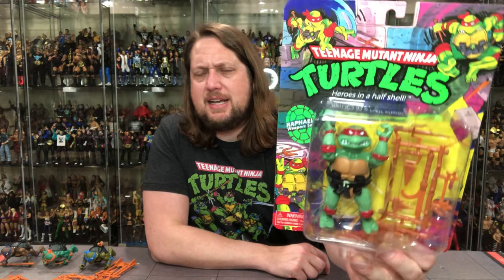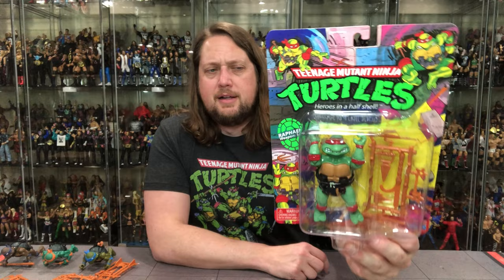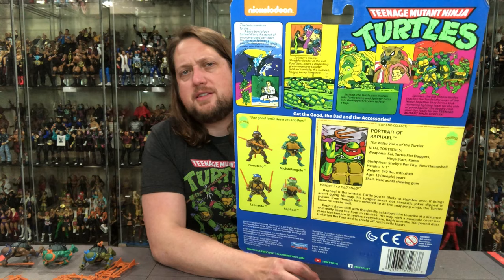Last but certainly not least, my second favorite turtle as a kid: Raphael. There's Raphael in the package doing Raphael things, arms up like he's in a holdup. You've got the weapons tree in the back. On the back: blurb at the top, cross-sell, UPCs, warnings.